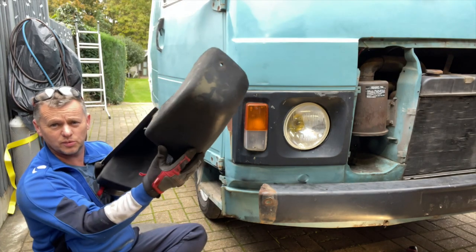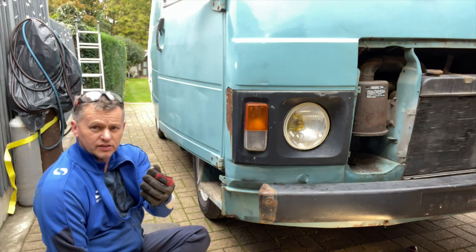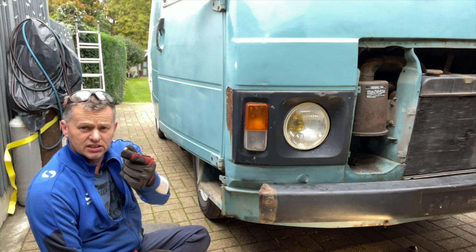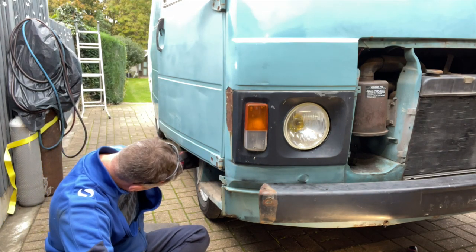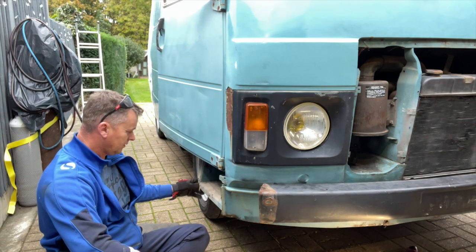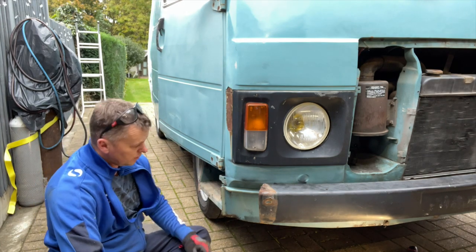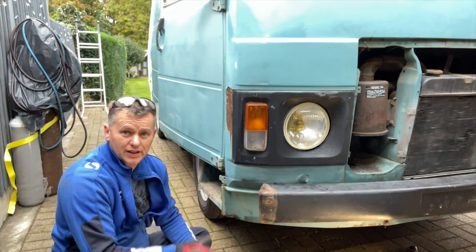I'm going to paint these bumpers — flatten them down and paint them a nice gloss black, I'm thinking behind all the trimmings and stuff. So far so good, let's just remove the last bit of the bumper.